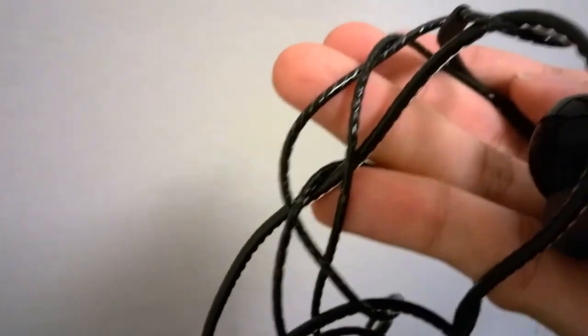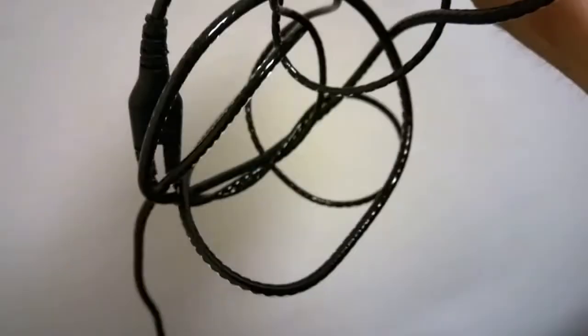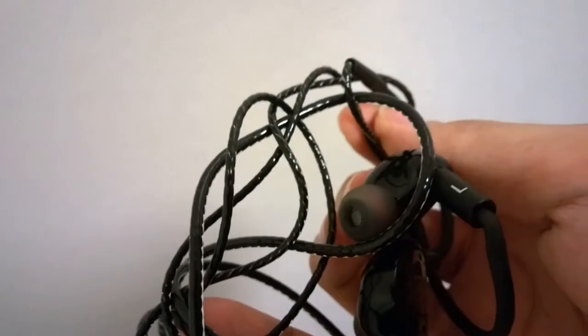The wire itself has a really interesting pattern with an almost bluish-purple hue and a semi-transparent vinyl overlay, kind of reminding me of something out of a sci-fi movie — perhaps Spider-Man. It seems quite durable and thick, although one downside is that it does tangle quite easily since it's not flat ribbon wire.